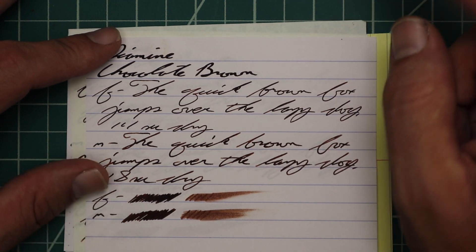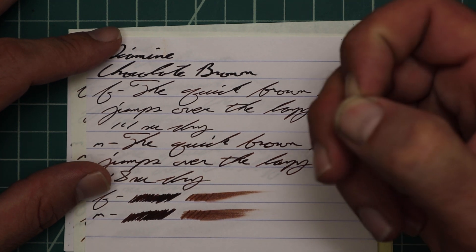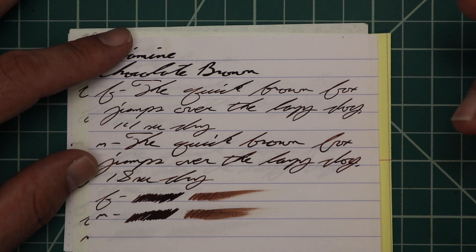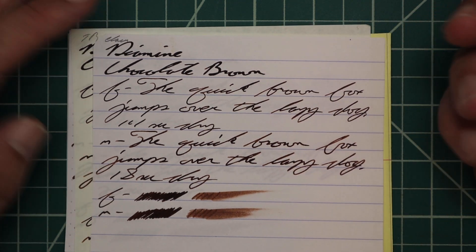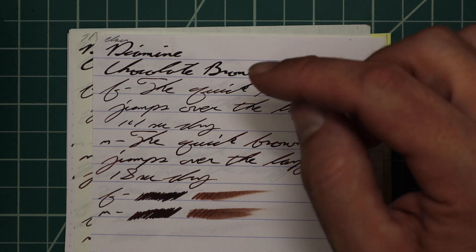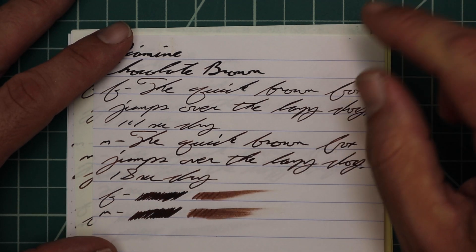The extra fine gives us no feather, no spread, no halo, no sheen, no shade — 14 seconds to dry. Still super dark brown; you kind of have to know it's a brown to see the brown in the writing. The medium gives us no feather, no spread, no halo, no sheen, no shade. Again, you have to know it's a brown to see it — otherwise you'd see it as black. I tested this out with some people at work, writing a little bit and asking what color they thought it was. They said black. It says chocolate brown — should probably call it dark chocolate brown.